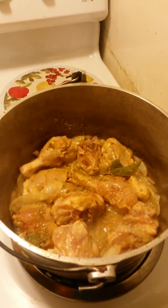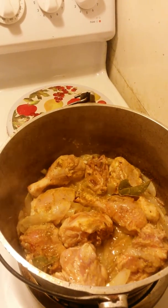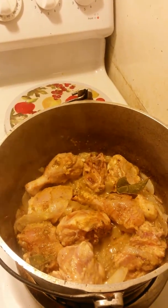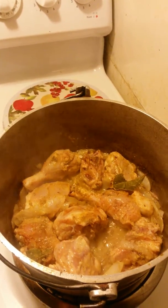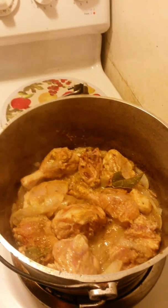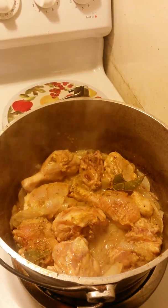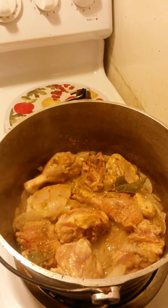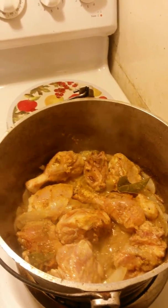Soon as I browned my chicken, I'm going to take it out and put it on top of my rice. I'm going to brown it, put some chicken stock on it, and let it boil until it's nice and tender. Got bay leaves in there, jollof seasoning, garlic and ginger and onions.